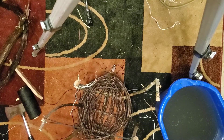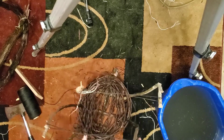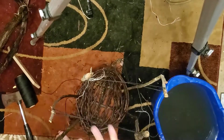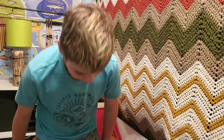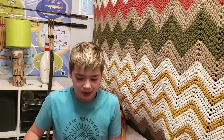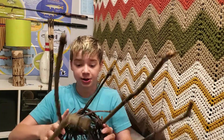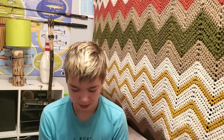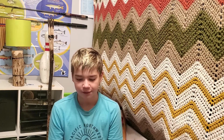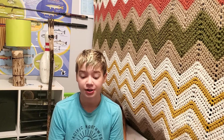Well, the basket looks better than my other attempts. This one looks pretty good compared to my other one — this is really nice. I still have quite a bit of work to do and quite a bit of collecting of grapevines.